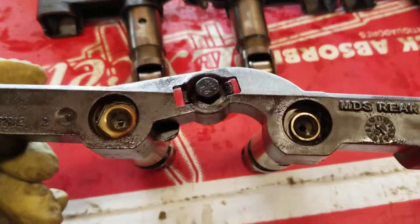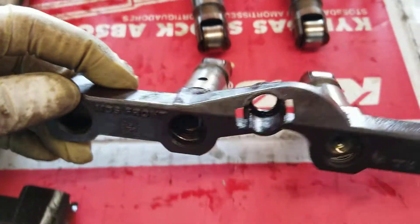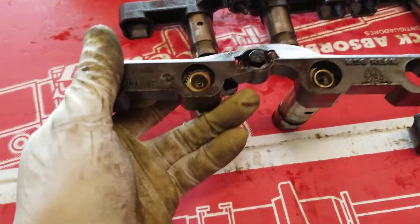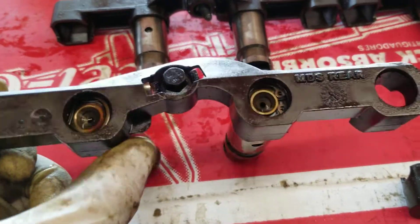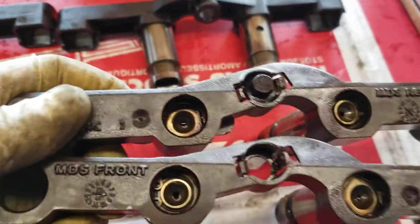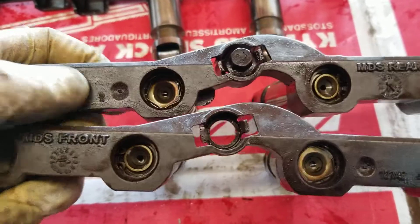Because this one right here is the original — you see how it says MDS rear and MDS front. Another way you can tell which one is front or rear: you see the little eyebrow here, a little piece of plastic? The front one doesn't have it. You can see the difference — there's a little ear right next to the lifter; the lower one doesn't have it, but this one does.